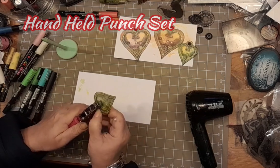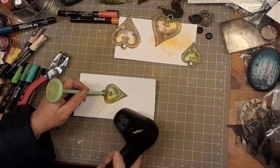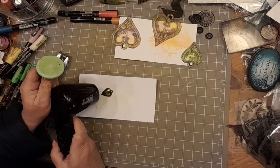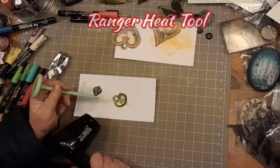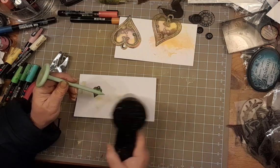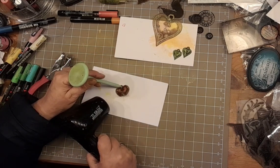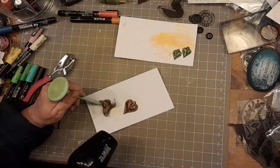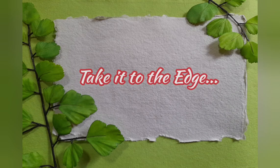Hole punch it first – I'm using the larger one of the handheld punch set, and where I have done that black Posca, I can then use that hole punch as a start to keep my shrinking heart from flying off. Look at that – dinky! Remember, if it doesn't flatten out, turn it over and give it a quick blast from the other side. You see what I mean about the colour? How it intensifies?